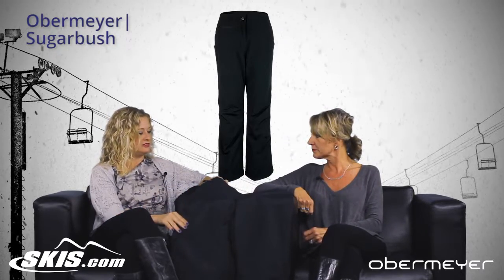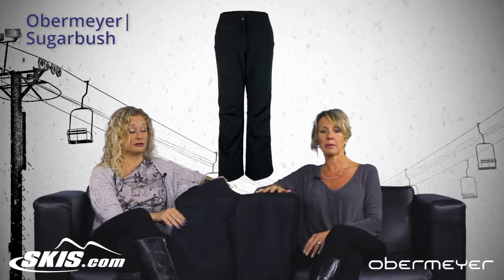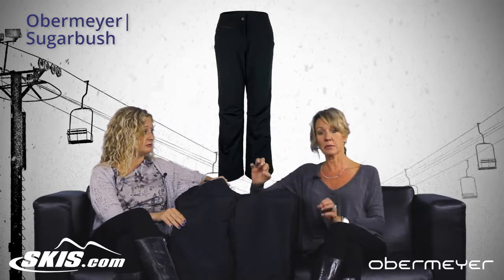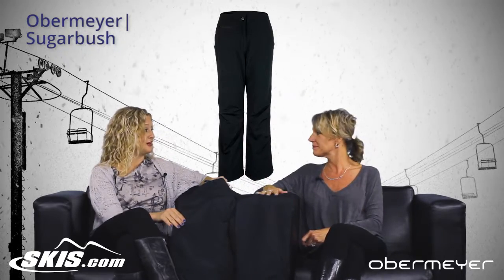So Lisa, who would you say this pant would be great for? This pant is for anybody looking for not just a ski pant, but maybe a pant to do sledding or hanging out waiting for the kids at the bottom of the hill — for the person who doesn't want to spend a lot of money but wants a really good waterproof pant. It's a great value.